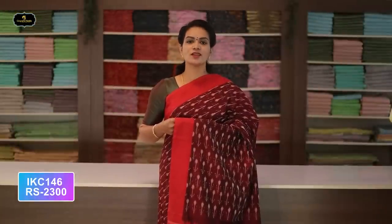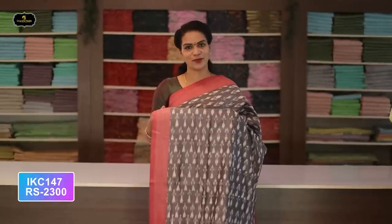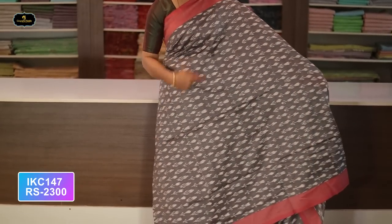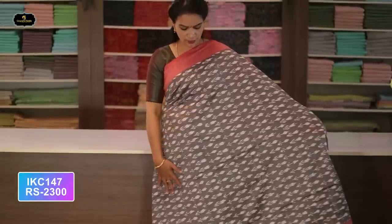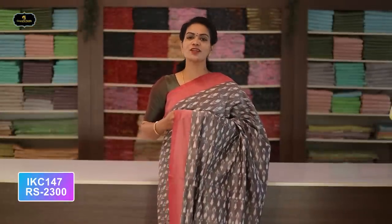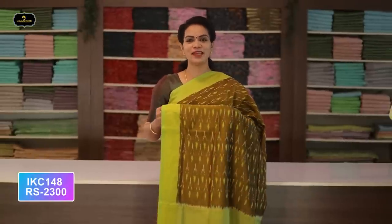Without blouse saree. Cost after discount: 2300 rupees. Saree number eleven: color maroon and red color combination. Borders — two borders equal size, four inches. All over saree, Ikkath design. Contrast pallu. Without blouse saree.